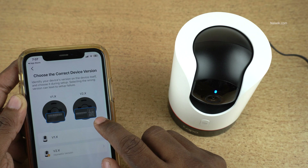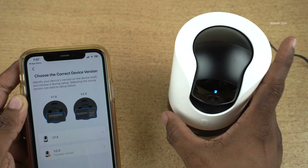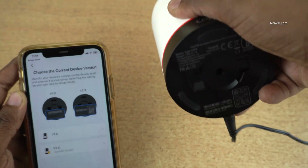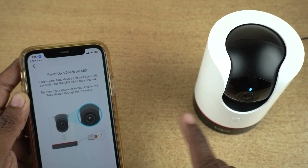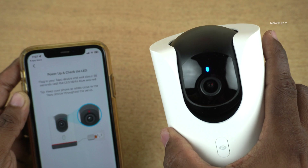Version 2 will have this barcode and QR code. Check the bottom of the camera. For me, it is version 2, so I am going to set version 2 and confirm whether the camera is blinking red and blue lights.